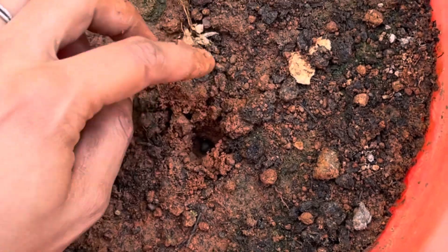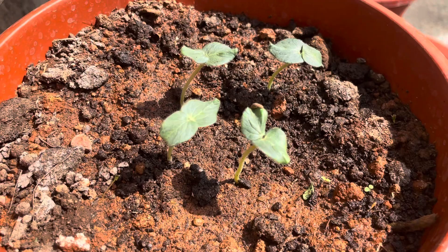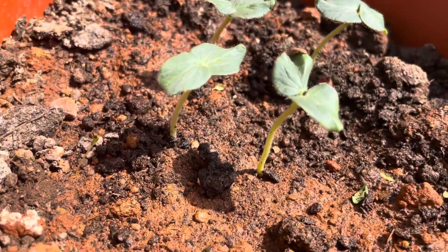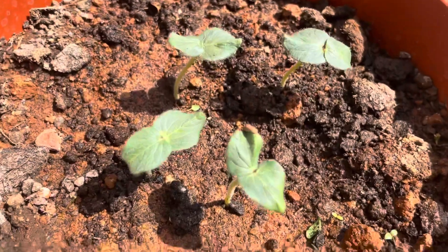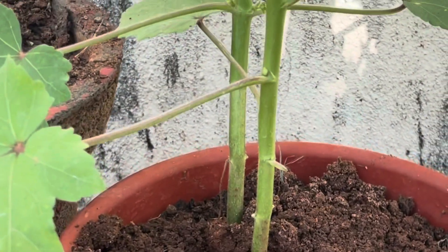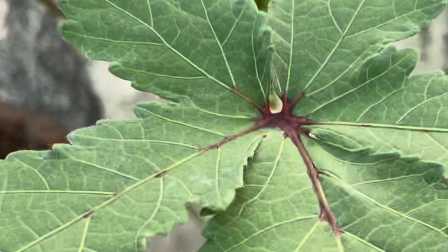You can see some saplings coming up by the end of 7 to 10 days like this. There should be a gap of about 12 to 15 inches between each sapling. If you're planting in a 12 inch size pot, don't keep more than two saplings per pot.